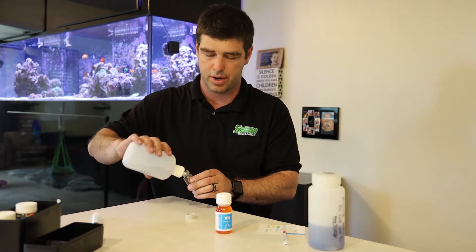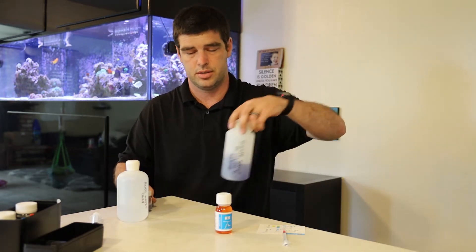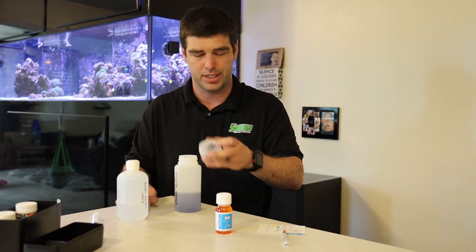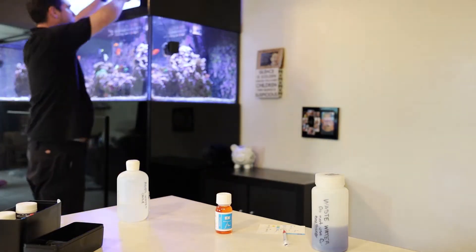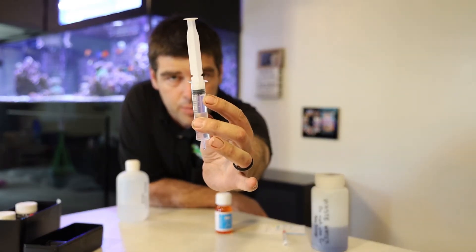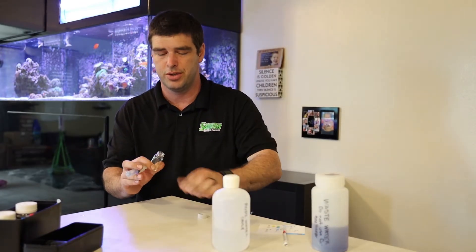I like to rinse the vials with RODI — it's just RODI out of my system. It's not super critical you do this, but I've always done it this exact same way so I'm going to continue to do it so that my tests are all done the same way. Got 10 mils of water. You'll notice there's some bubbles here at the top — don't worry about those.